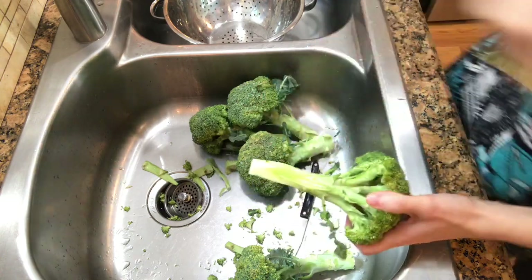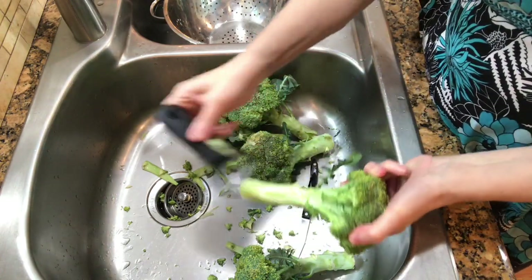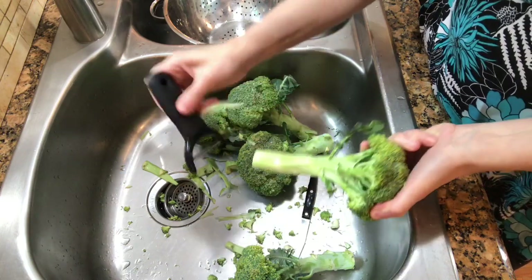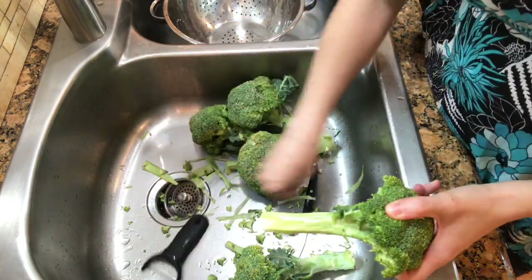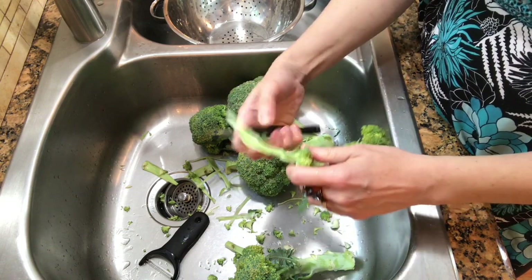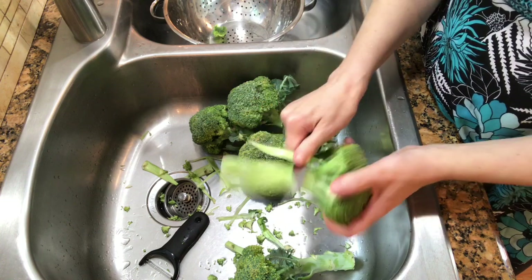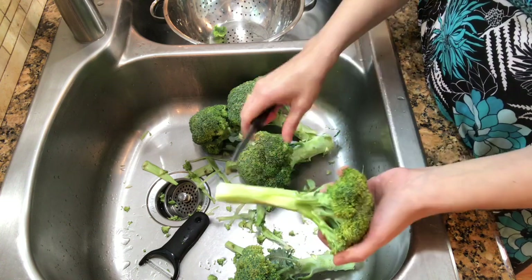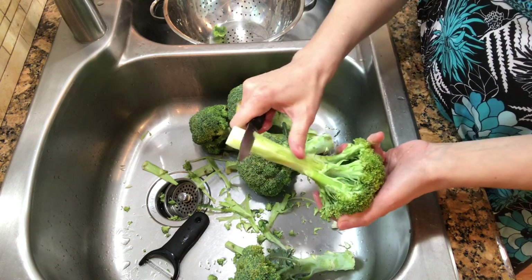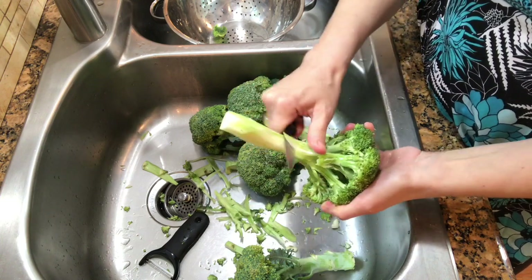I did bring a peeler here to try it — I've never done it with a peeler but I'm sure you can. It'll just take a little bit longer, just like that. I don't prefer the peeler but some people do. You just want to get that tough peel off of that stalk, and when you do that and you cook it, it makes it so much easier to eat.